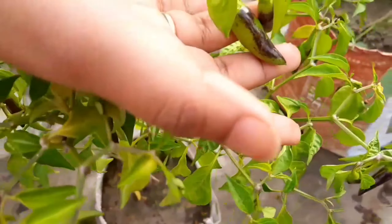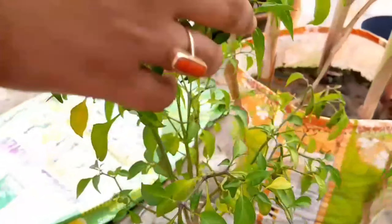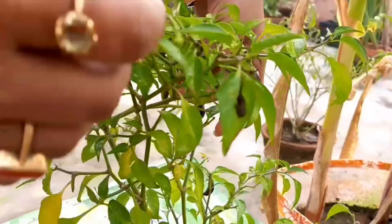This is a chili plant which is very easy to grow. You can grow two to three chili plants to get sufficient chilies for yourself. I have already shown you how to grow chili plants at home in one of my previous videos.